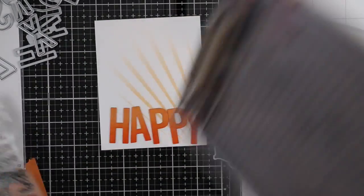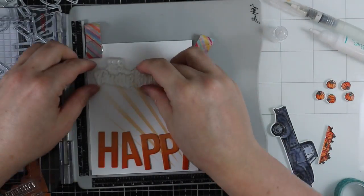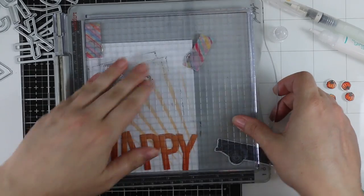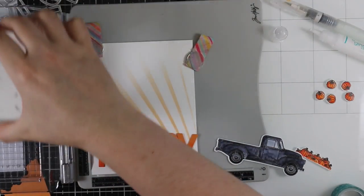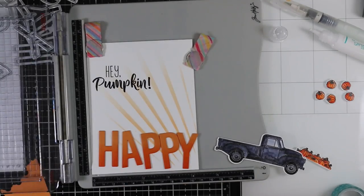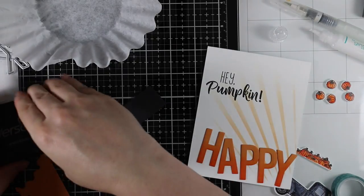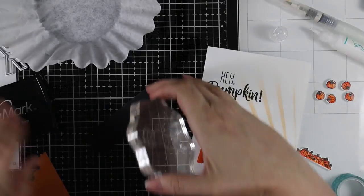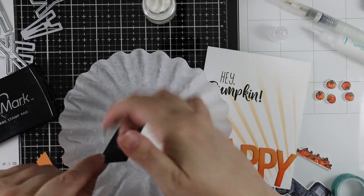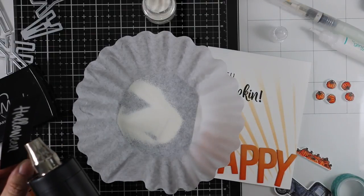Back to the card — I stacked the letter die cuts in two layers to give a little dimension. Then I lined things up in my stamp platform and pulled out the Hey Pumpkin stamp set from last year's release. The sentiments were perfect for this, so I stamp the 'hey pumpkin' sentiment with Versafine onto my card base. I also heat emboss the Halloween word from that set onto black cardstock using Versamark ink and Tonic white embossing powder, then die cut it with the coordinating die.